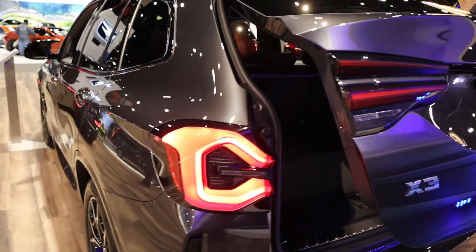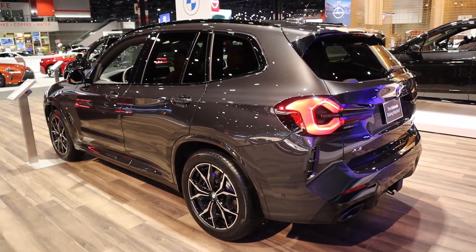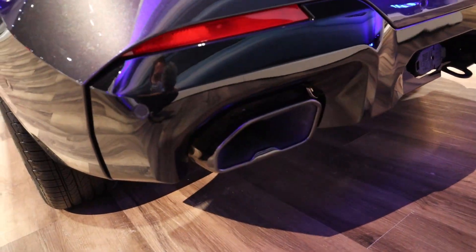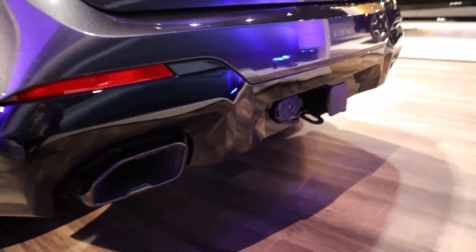There's the power function for lowering the hatch. The taillights are interesting but I think they look good overall. And I love the exhaust tips — they're super aggressive looking; well, the coverings rather. And you do have a receiver hitch there in the center.